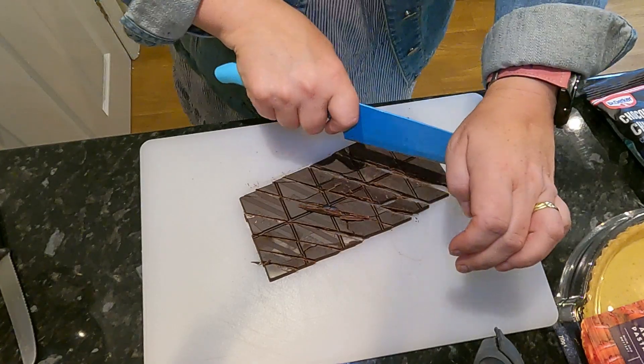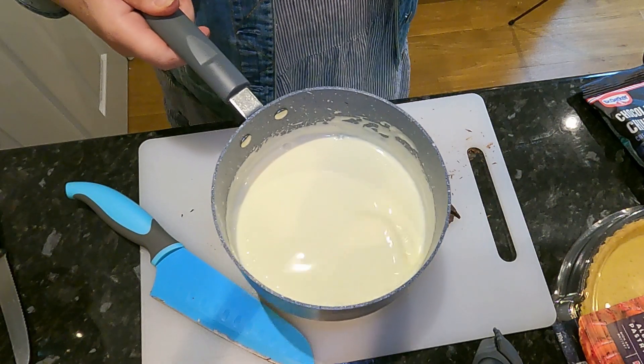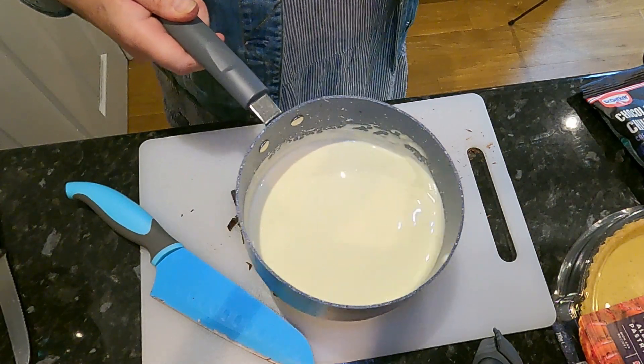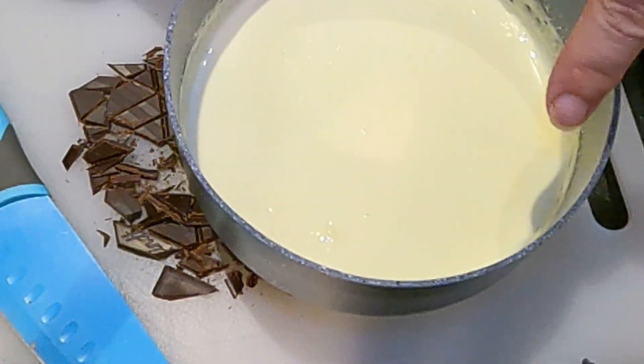Keep an eye on your cream while you're doing it — we don't want it to burn or anything. Check on your cream to see how it's doing. Give it a little swirl and take it off the heat. If you can see steam coming off it, it's getting there. We just need it to be a little warmer — we don't want it too hot. I can see little bubbles starting to appear around the outside, so I'm going to take it off the heat.